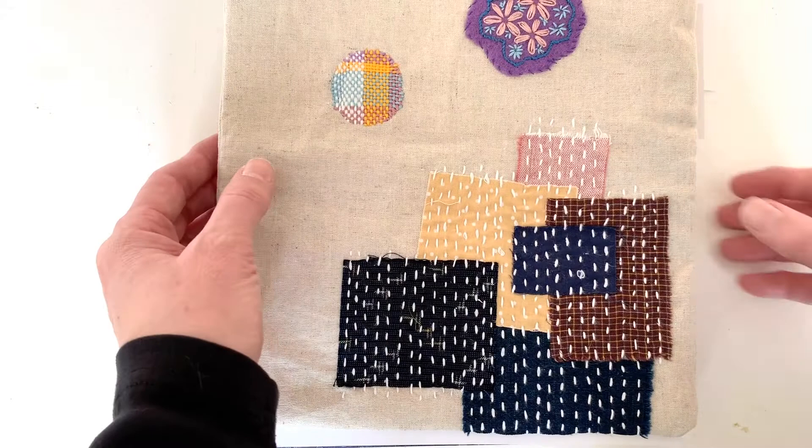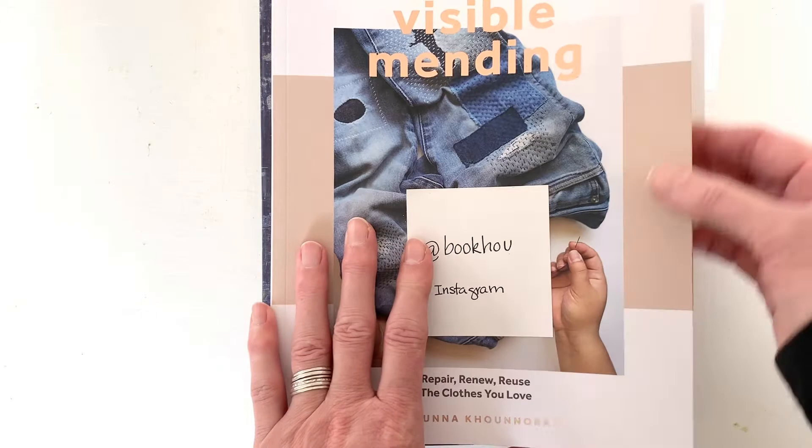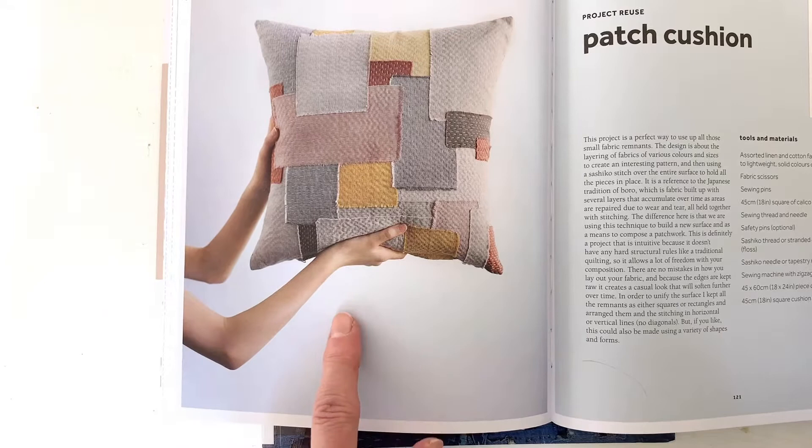Here's another example that I was experimenting with. Before we get started, I wanted to show you a couple of books that would be of interest. The first one we've talked about before — this is Visible Mending by Arona Konoraj. There isn't a lot of boro in this book, but she does have a lovely project where she layers a variety of patches to create a cushion.